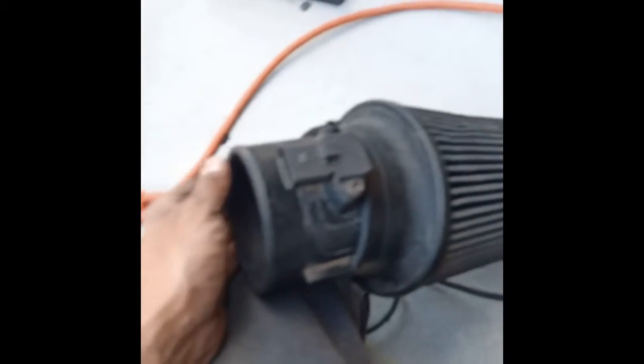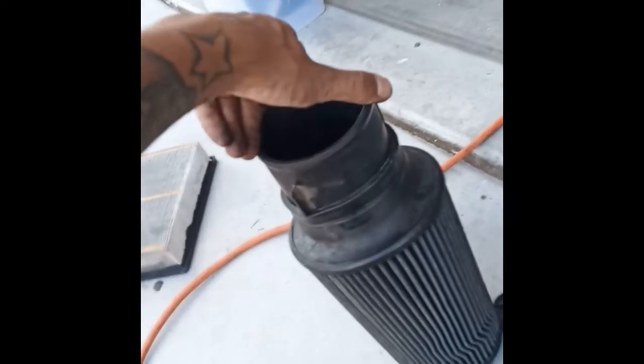Now the best bet was to remove this piece and then squeeze it on. So now I'm going to bolt it in and show you what it looks like. Here it is banded.